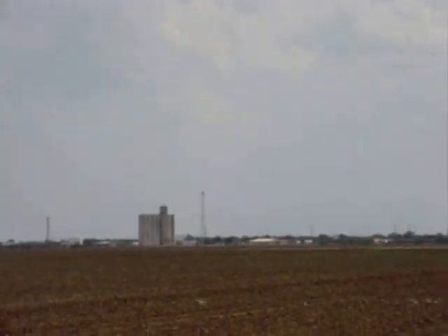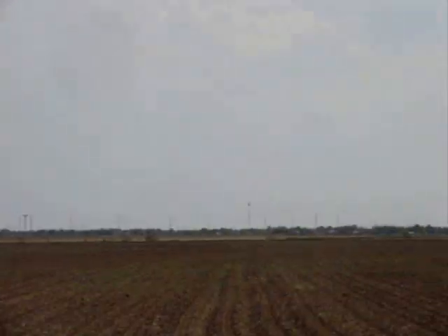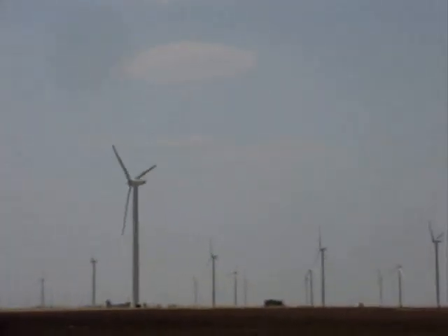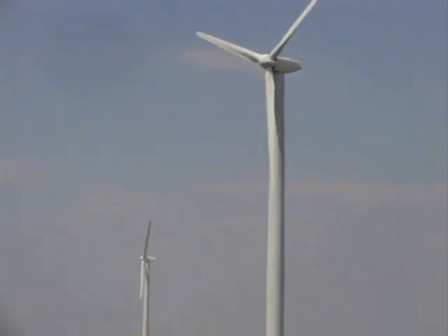Just on the other side of Sweetwater, Texas, another eight miles is Roscoe. That's the grain elevator. I see lots and lots of wind turbines. Get a nice close-up view here. All over the place.